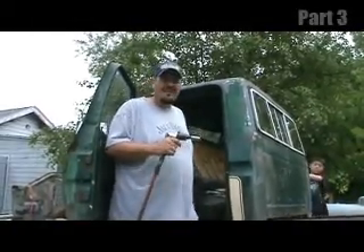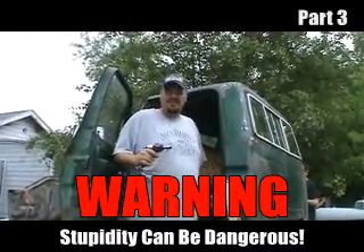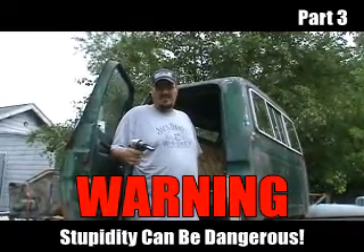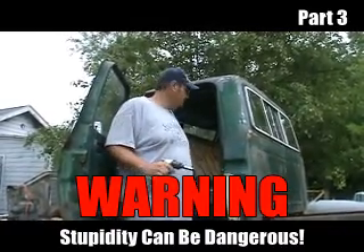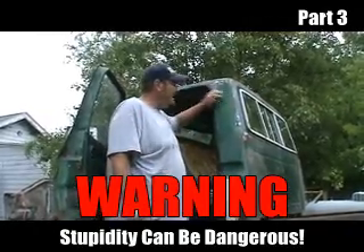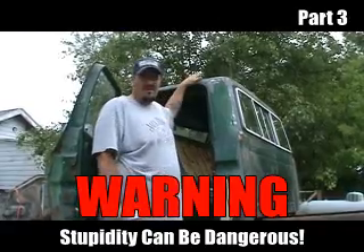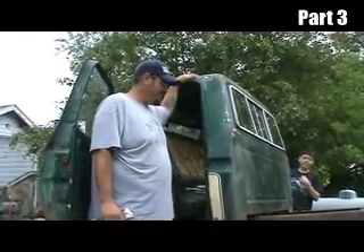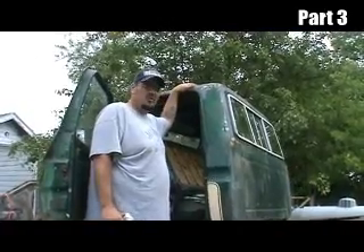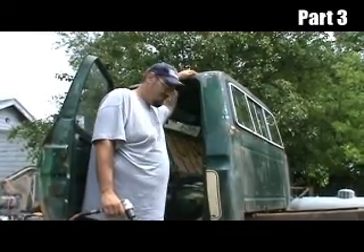Okay, what we have here is stupidity in process, and the reason being is, for some reason, I've got it in my head that we're going to find a way to get this pad off of the frame and into my garage with nothing but myself. I do not have the proper tools to do this here, but either I'm going to pull it off or end up in the hospital — one or the other. We'll see.